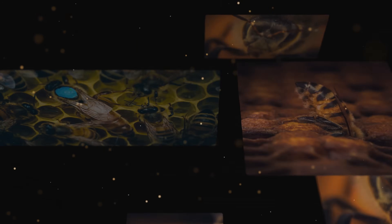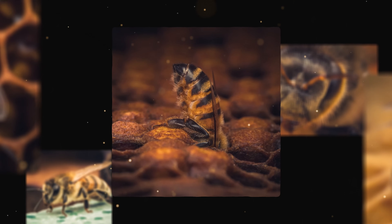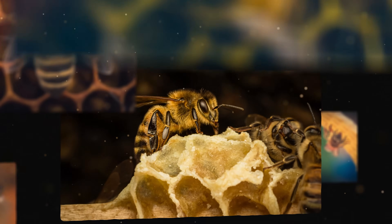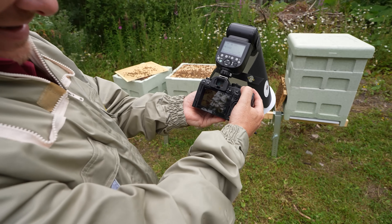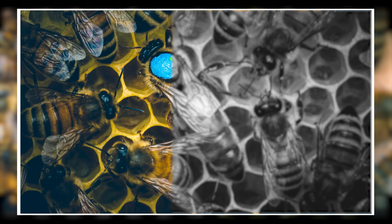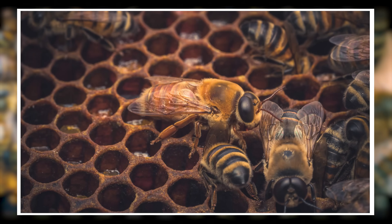I'm just going to leave Stuart to it. He is having lots and lots of fun. Real super close-ups - I can never get even this close up. So let's have a little preview from what Stuart's doing here. You can't really see it on the camera, I'll flash it up on the screen. Take a look at how close that work is, though - the detail is exceptional.